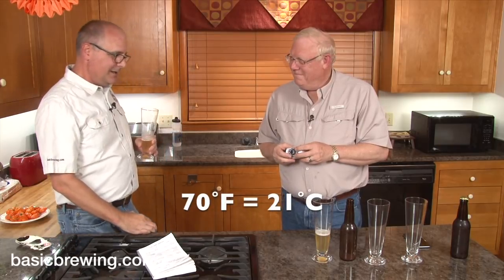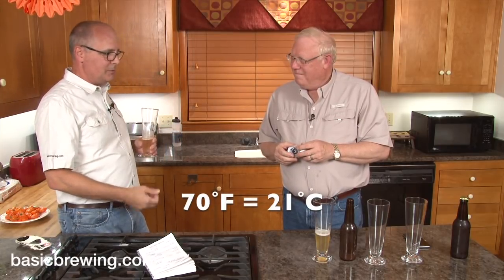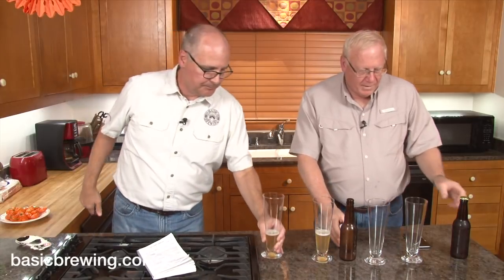This fermentation was around 70°F, which made a tasty beer. Now we're going to talk about Steve's beer — coincidentally, he also did a pilsner.